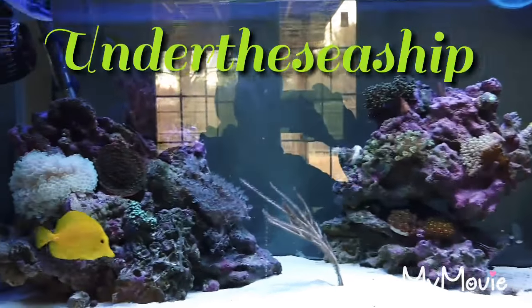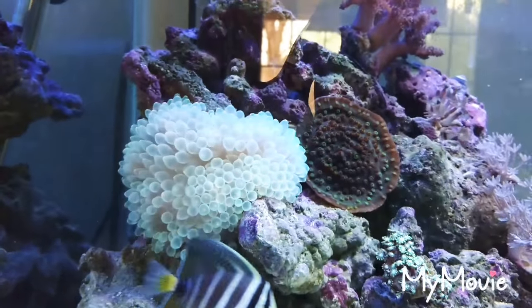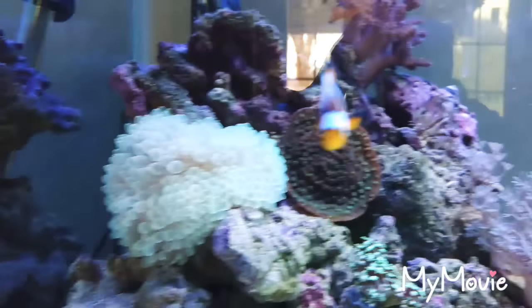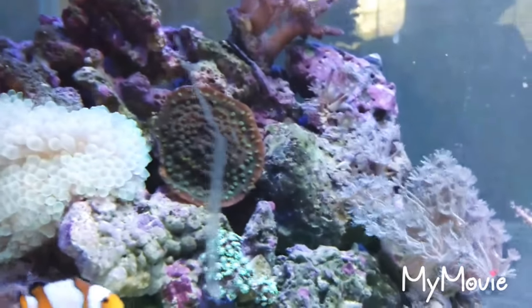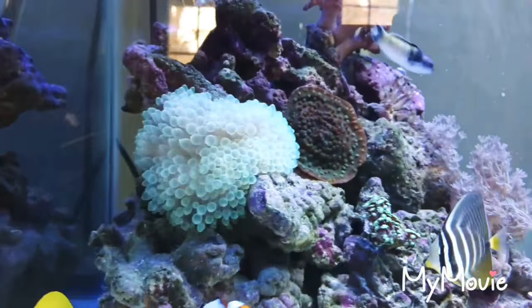Hey, what's up guys? So we got some new stuff in. Our oval tip is completely over here now — big and bright. I actually had to move my other coral over so he wouldn't sting him. He did that in the middle of the night.